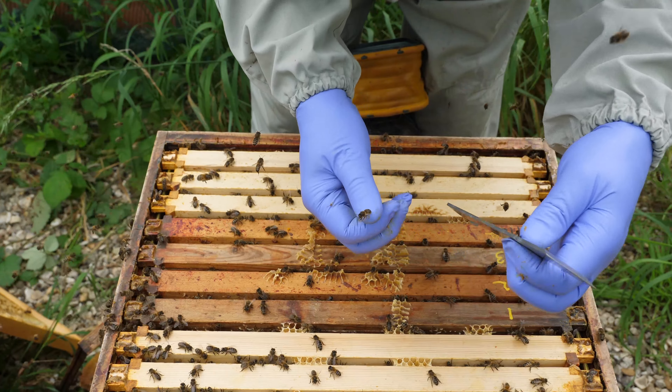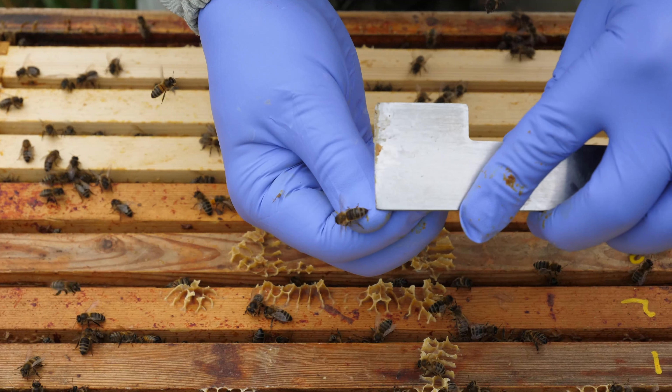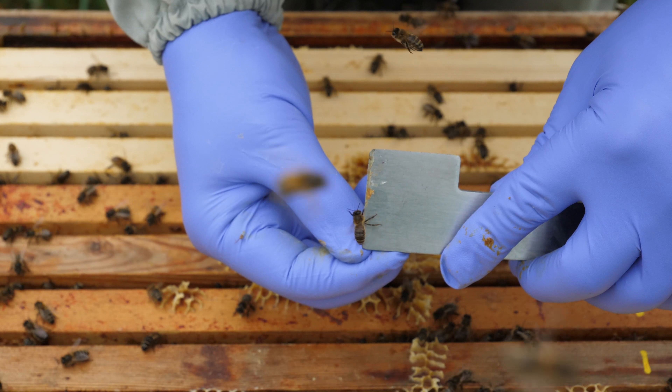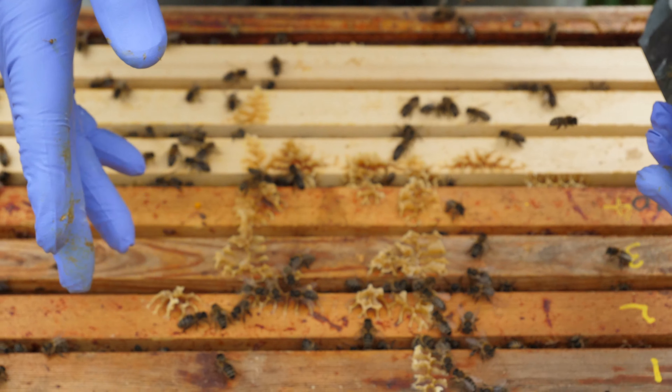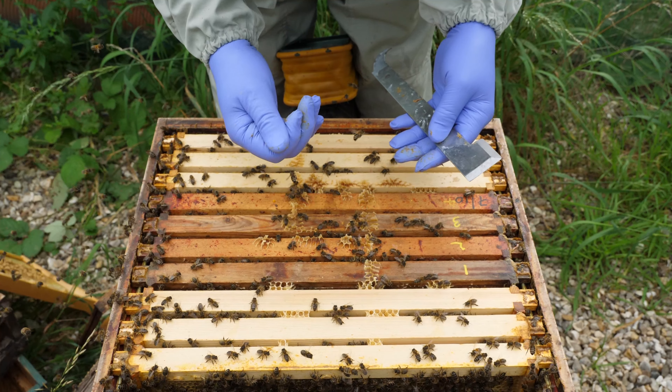There are still a few drones in the colony and they will gradually be kicked out over the coming weeks, because there won't be any drones kept through the colony in the winter — they serve no purpose to the colony apart from eating all the food stores.